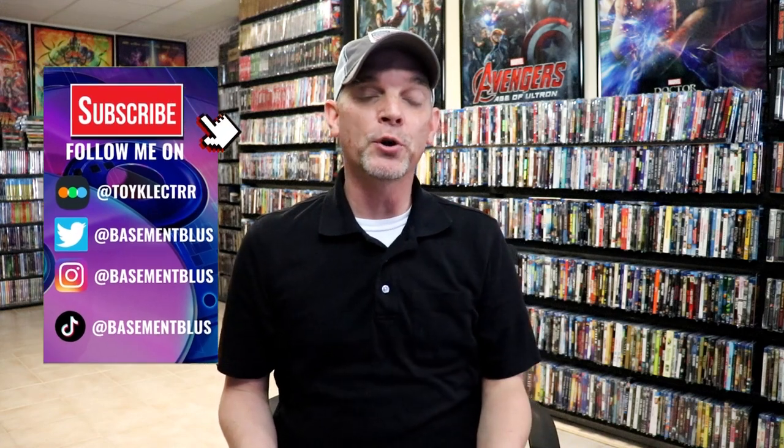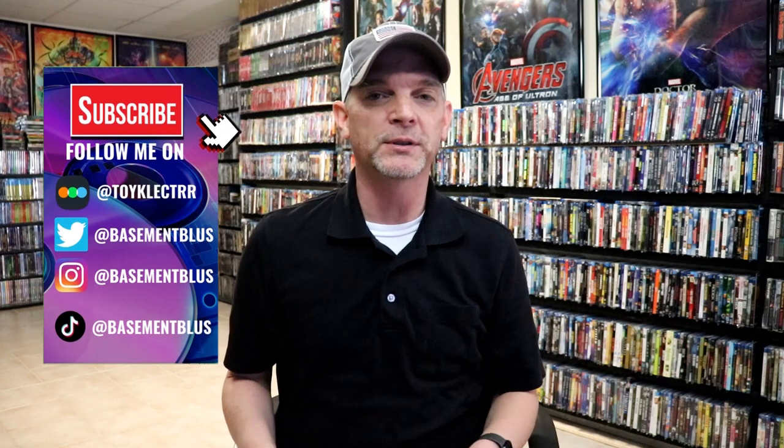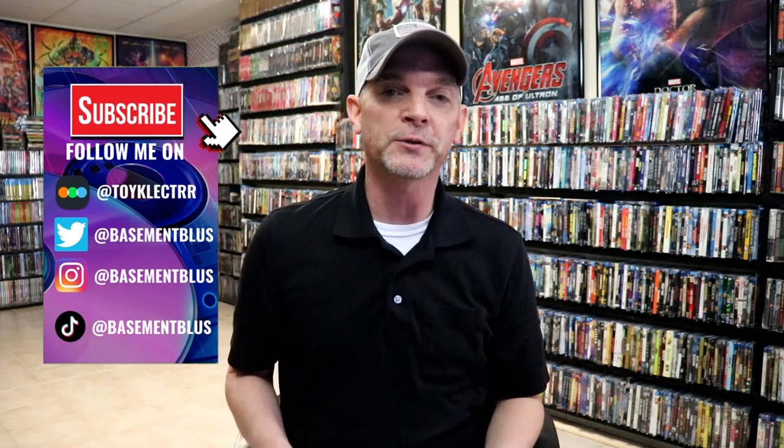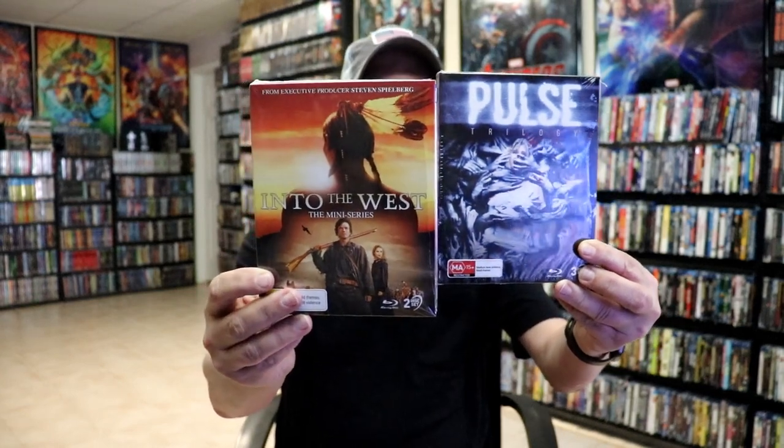Hey, Tony here. Today I want to take time to show you some releases that came out from Via Vision. Back in September there was a delay in receiving these because of some customs issues, but I did finally receive them. I want to take time today to show you what they are. We have these two titles here: the Pulse Trilogy and Into the West, the mini-series.